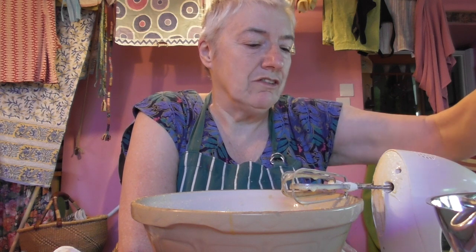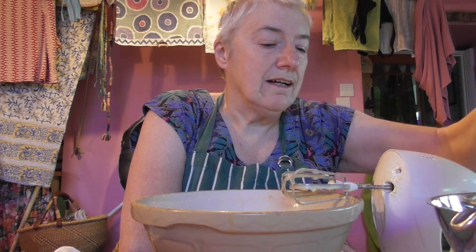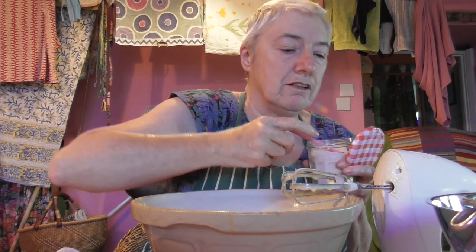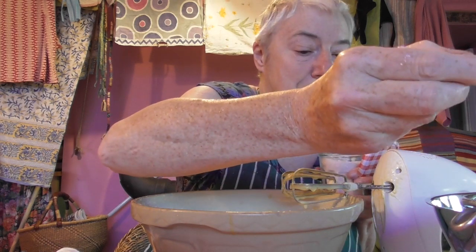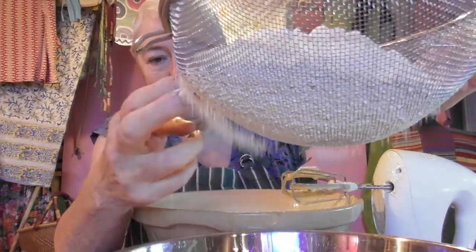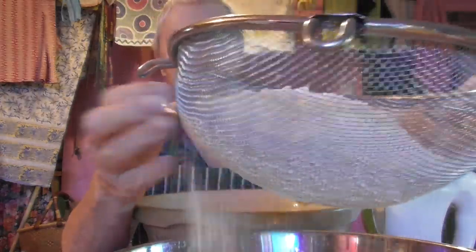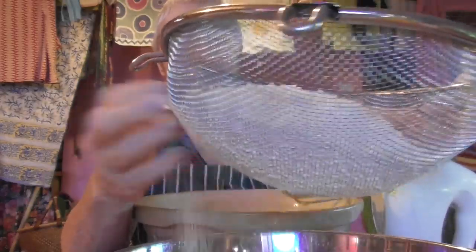I've got another bag if I haven't got enough — oh, I have got enough. 490 grams of cake flour or self-raising flour. And three grams of kosher salt — well I've got salt; I haven't got kosher salt particularly. Three grams — in the double quantity that's six grams. I'm just going to sieve this because I've got it set up like this so I can get no lumps. It's pretty good flour but I don't want any lumps.